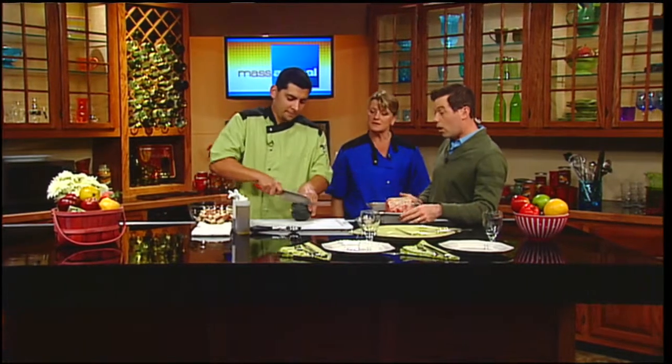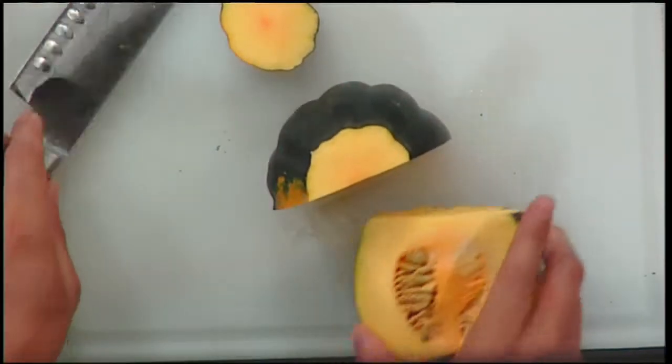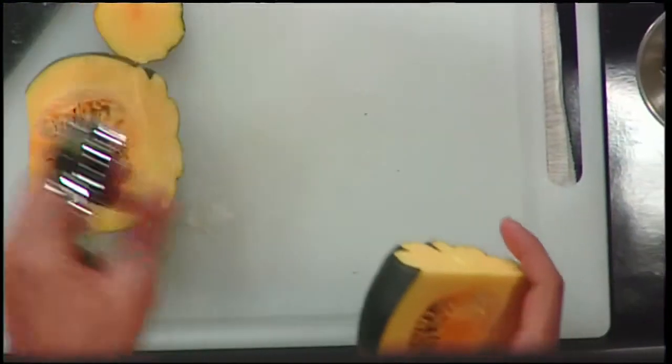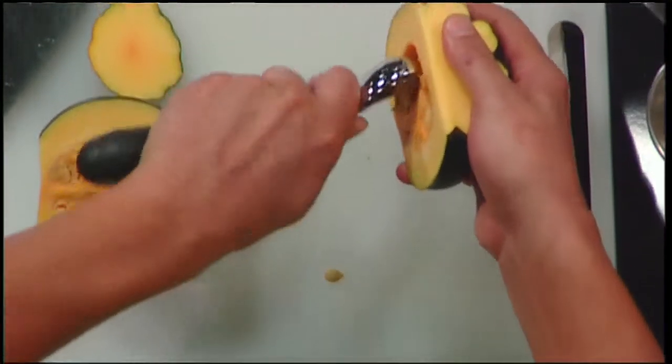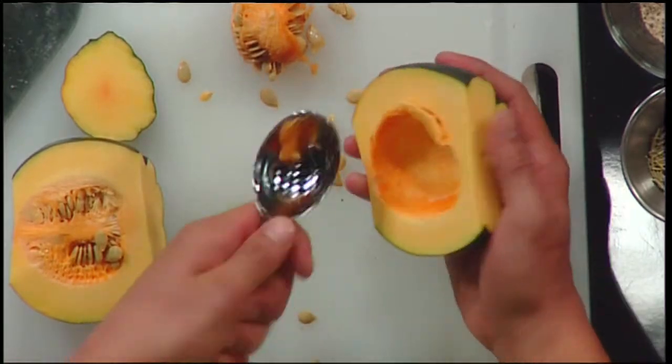This is a one-pan meal — we're making this very easy. We have some acorn squash. Not a lot of people use acorn squash, but it's pretty easy. An ice cream scoop or a bigger serving spoon is the best way to de-seed them. You just cut them right down in half, cut the roots off either end, de-seed them, and we'll give them a light seasoning.